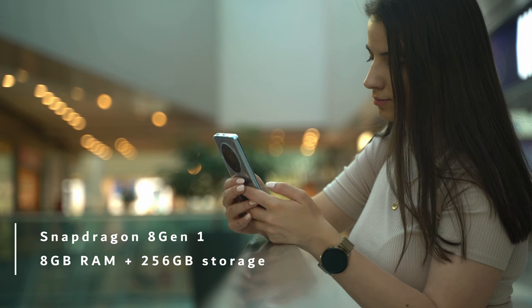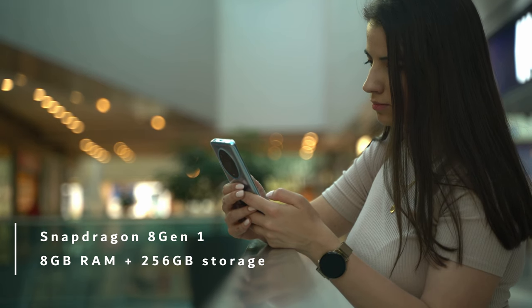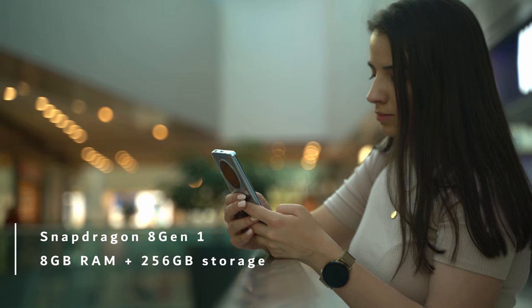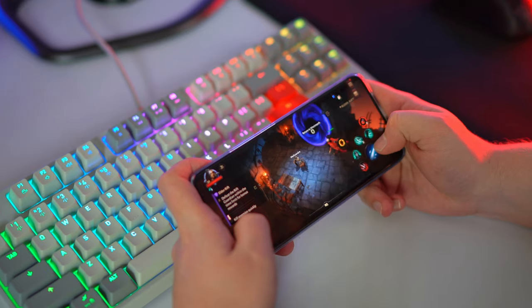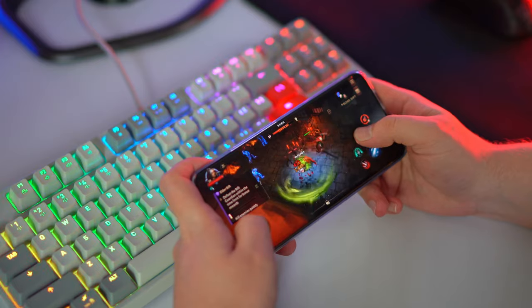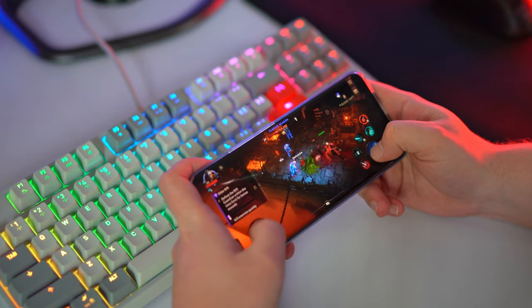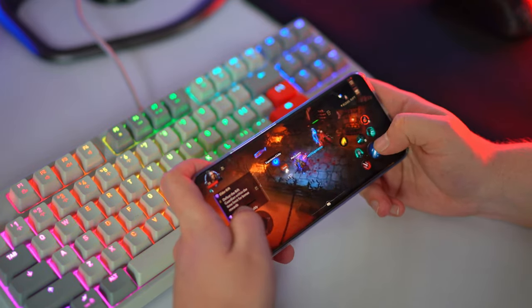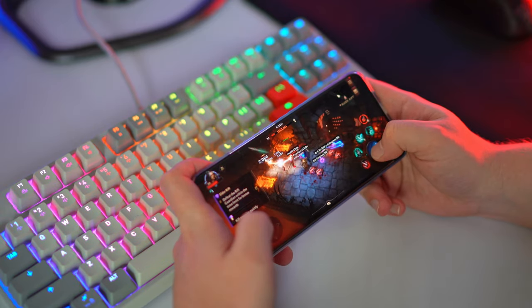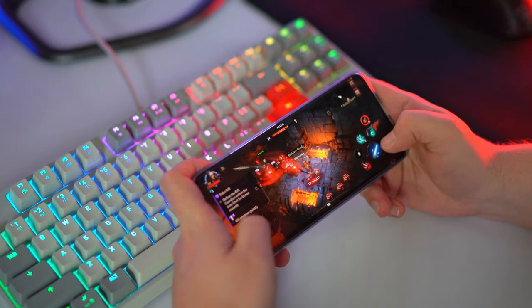Hardware-wise, the Magic 4 Pro is also on the good side. Here we have Qualcomm's Snapdragon 8 Gen 1, which is a 4 nanometer processor. Also we have 8 gigabytes of RAM and 256 gigs of storage — the storage is not expandable, so don't expect to put an SD card in this phone. I want to give a point to Honor for the thermal management of this processor, because when I was playing Diablo Immortal for 20-30 minutes, it wasn't getting hot, just warm. No matter if you play Call of Duty, Diablo Immortal, or Genshin Impact, you are going to have great performance from both the processor and the 120Hz screen.